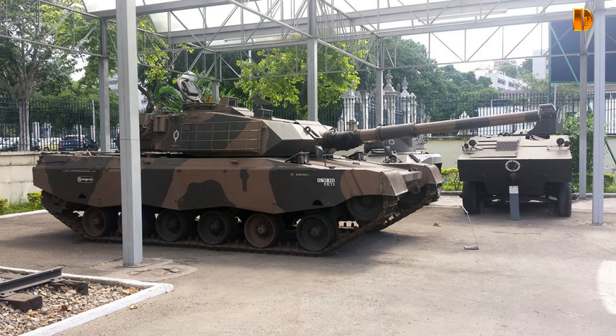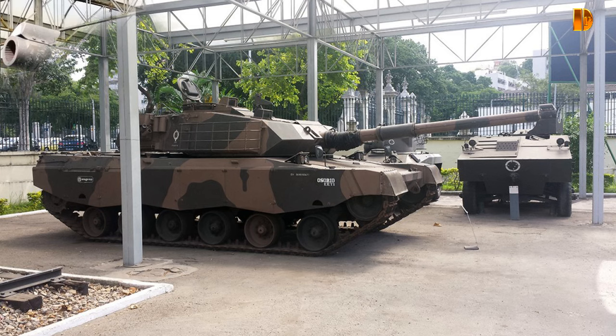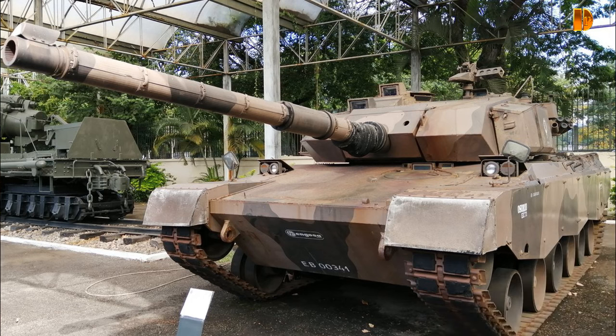The E.E.T.2, quant à lui, possède un canon lisse de 120mm d'une longueur de 6,24m, doté d'un anti-arcure et stabilisé sur les deux plans. L'évacuation des gaz générés lors du tir s'effectue à l'aide d'un compresseur installé dans la tourelle, à gauche de la culasse, devant les pieds du chargeur.